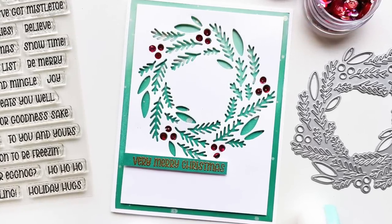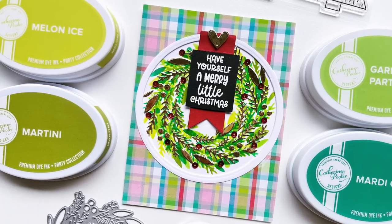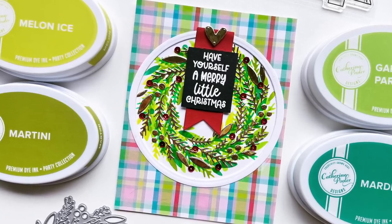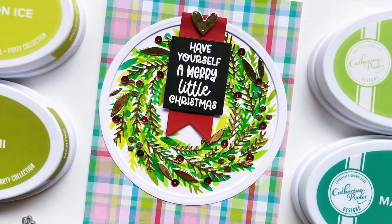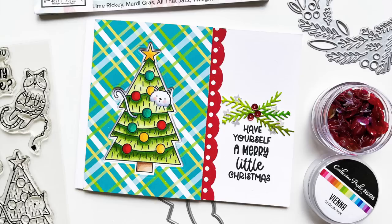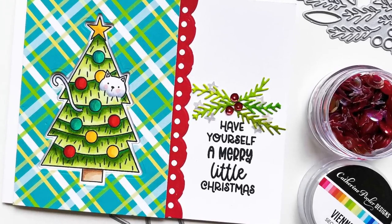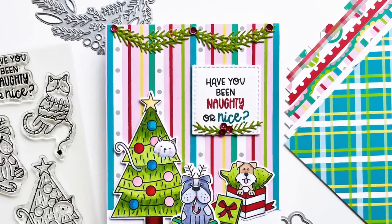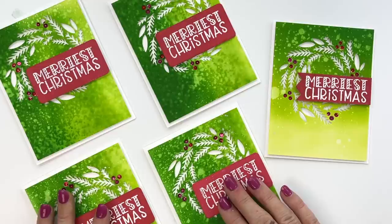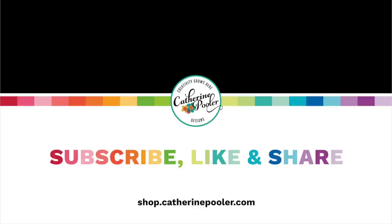Before we go, here are a few more ideas: a similar card with a cut-out white panel and a watercolored ink blended splattered background — basically the opposite of what we just made. Then a show-stopping Christmas card using the die cut piece as a stencil and layering foiled or mirror paper gold cutouts on top of the wreath. And a couple of cards with our Nice List stamp set using little tree trimmings as accents. Thank you so much for being here — join us Sundays at 8 PM Eastern, Wednesdays at noon, and you can always watch the replay. Have a great day!